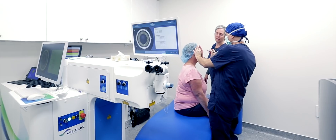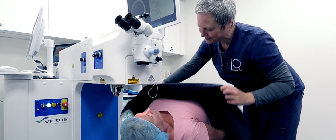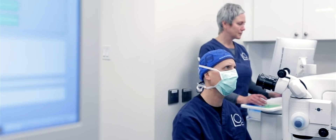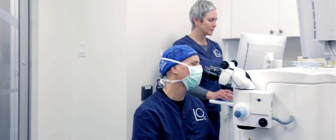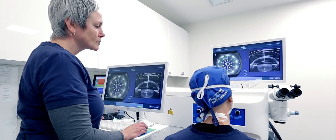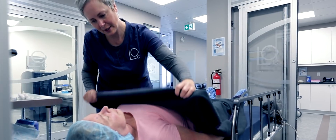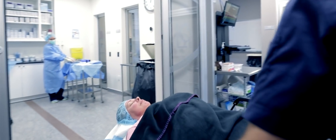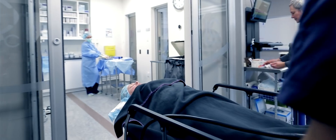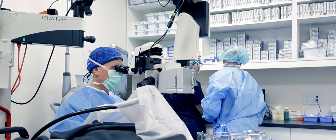Basically what's involved: you come in, we put some drops in, some freezing drops, we bring you into one room, we'll do a laser treatment just to soften up the lens and to make a little opening in the clear bag that holds the lens, and then we'll bring you into a different room where we remove your lens and put the lens implant in. That whole process from walking in to walking out is about an hour, but the surgery itself is about 15 minutes.